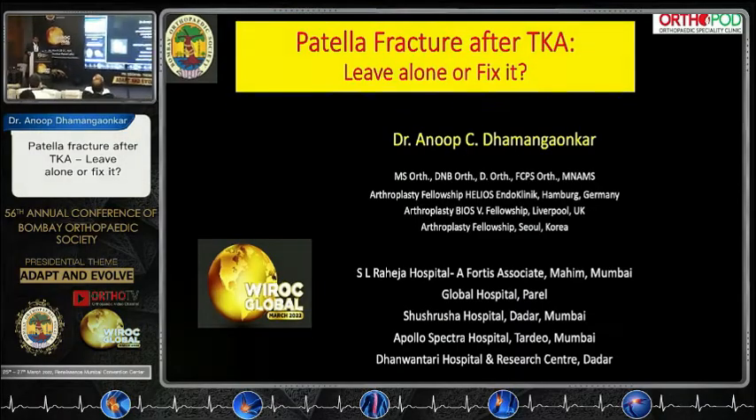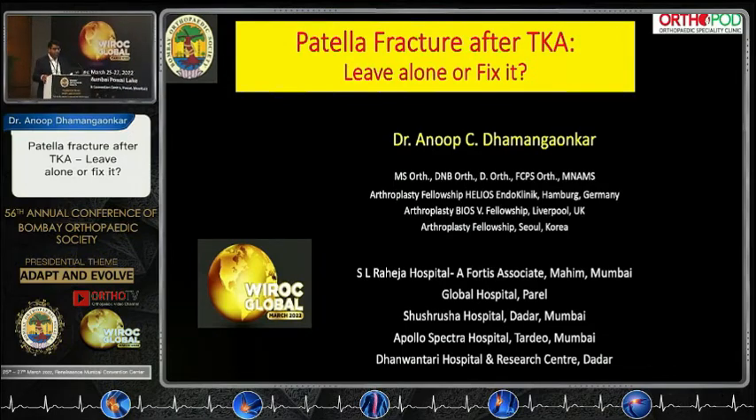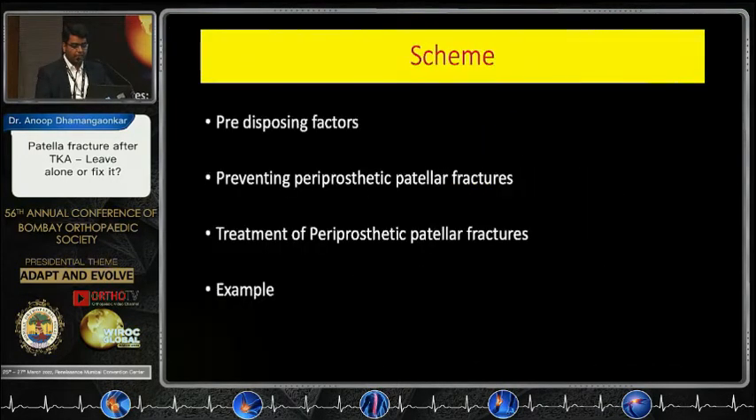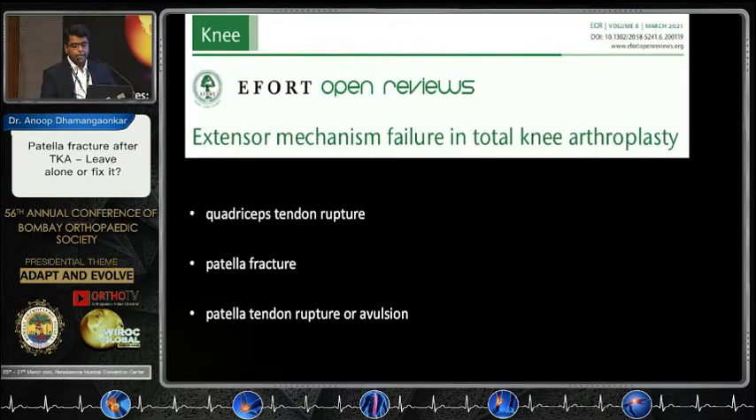Good afternoon, respected seniors, colleagues, and friends. Let me thank Dr. Mohanthi sir and the organizers for the opportunity. The brief for today's talk is: patellar periprosthetic fracture — should we leave them alone or fix them? The scheme of my talk will cover predisposing factors, how we prevent them, how we treat them, and then we'll follow it up with an example.